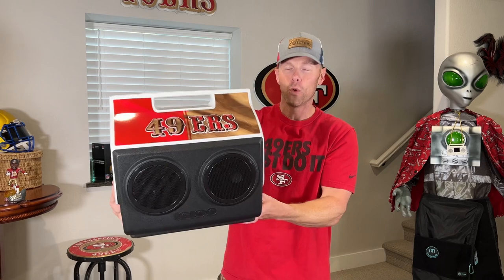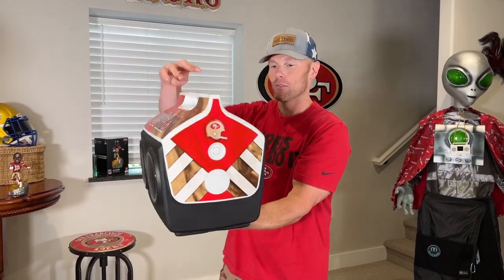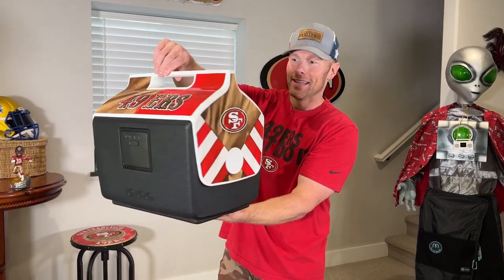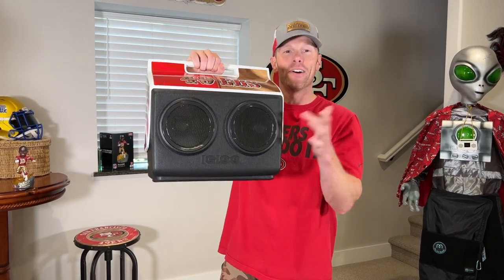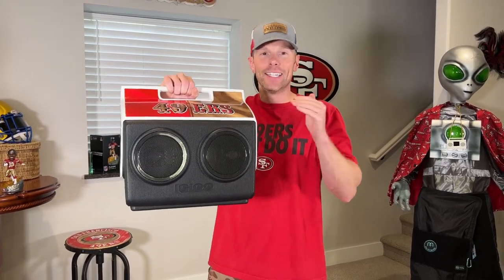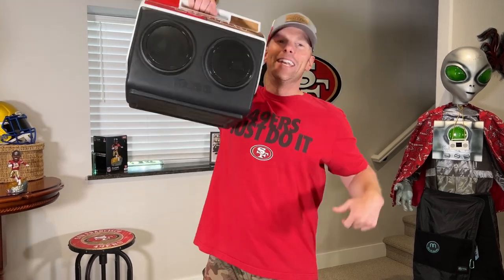Boom! This is the Cool Tunes cooler right here. So you got the full 49er, so it reps it even harder on there. It's a little bit bigger. It's got 49ers all over it, and it has two speakers on here, too. They're waterproof. They're Bluetooth. We're going to fill this thing up with ice cold drinks and see how this does in multiple tailgating challenges right now.